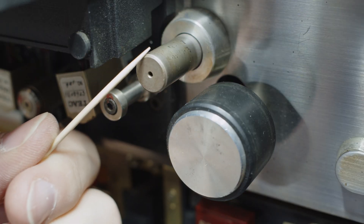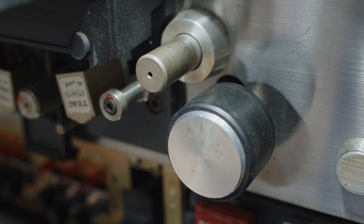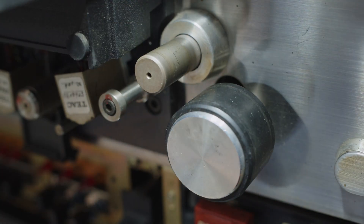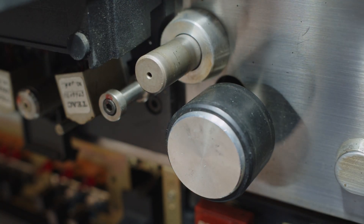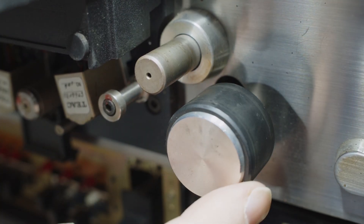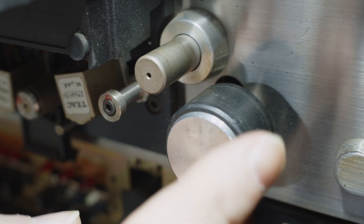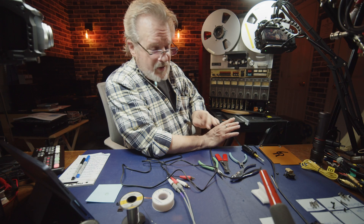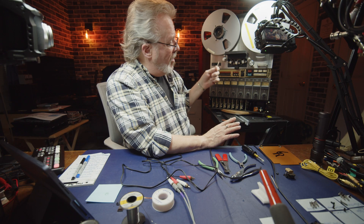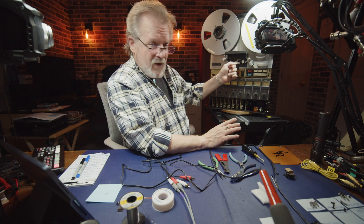I'm showing you the condition of everything prior to my getting involved. I showed you the tape path and the heads, and what I have here — that's the capstan. I'm just going to spin that manually. The condition of this is just horrendous. Also, the pinch roller — it actually looks like it's got a couple of divots in it. We're going to fully replace that, because a funky pinch roller is going to affect the tape path performance.